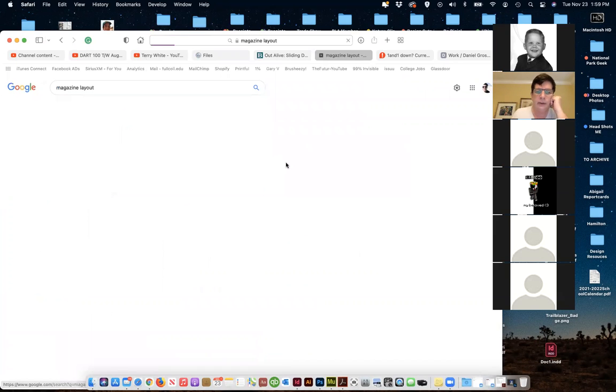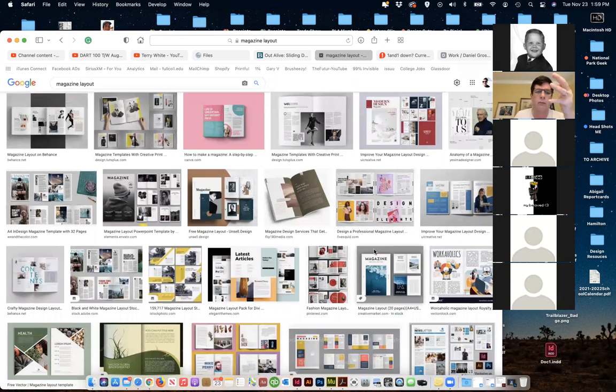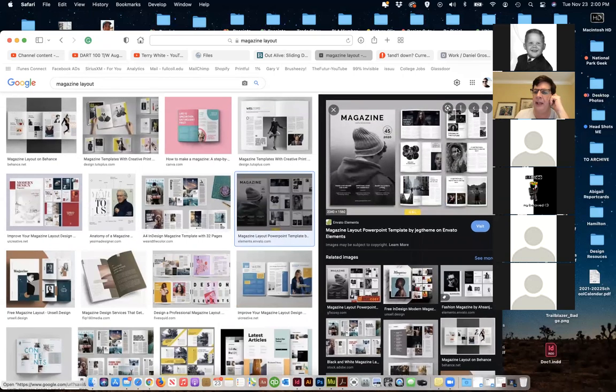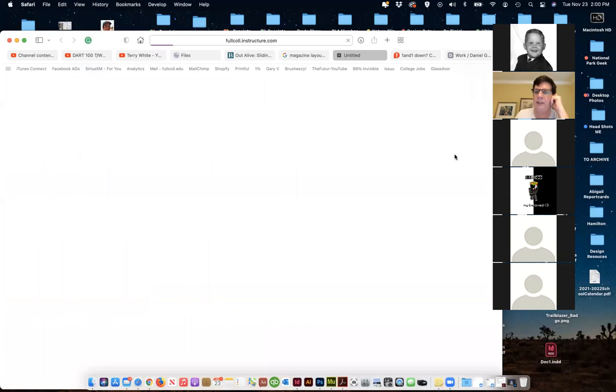I can look through here and see examples — this is a spread, this is a spread, here's a spread. When we start to do four pages, sometimes it's not that much text because a lot of it could be pictures. Filling up four pages is not that hard when it comes to magazines. So looking at that and getting an idea of a potential layout — here's a picture and a two-column spread, and that might be nice.